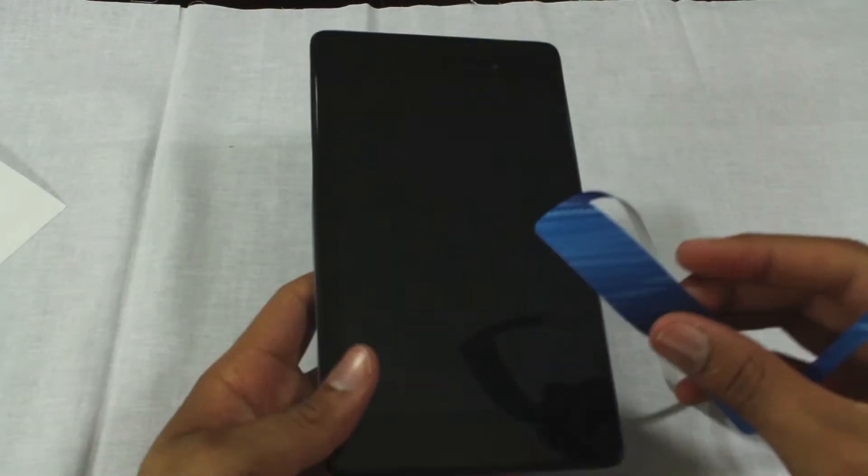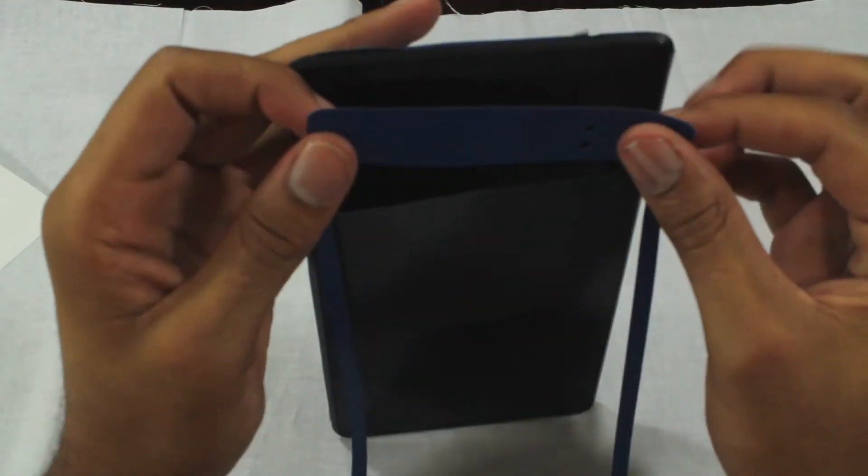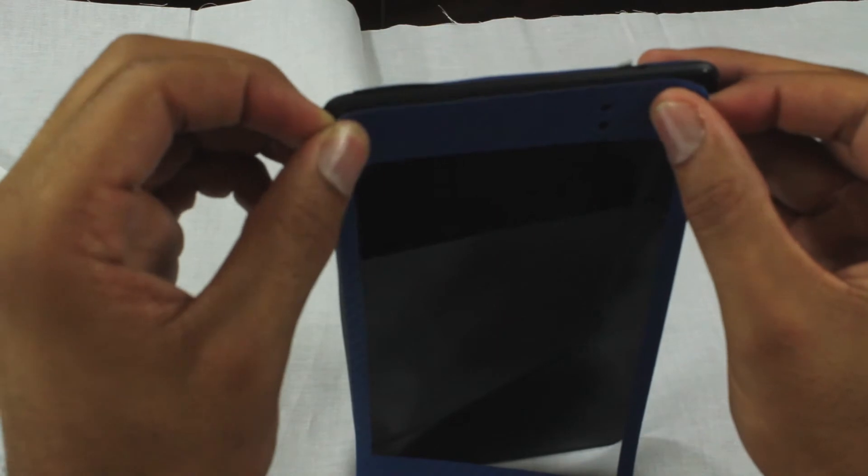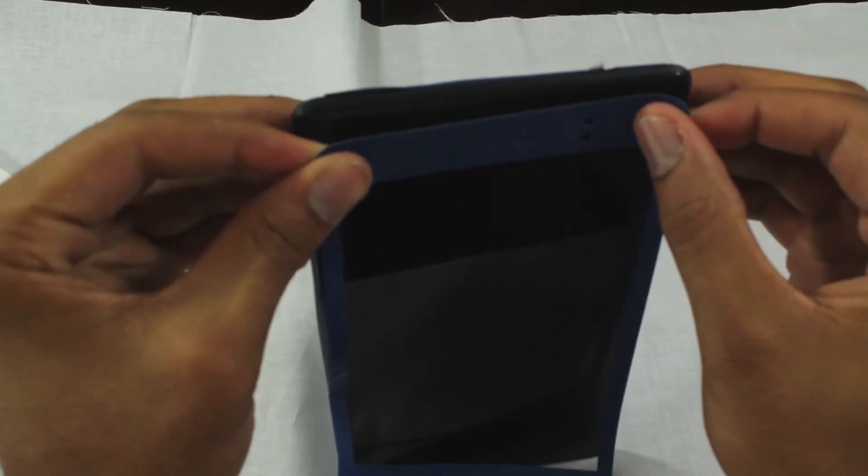I was not able to use this with my current case since the case was starting to pull at the wrap a little bit. What I recommend after installation is to grab a flat edge like a butter knife or something similar and press down on the edges to make sure the wrap does not peel.